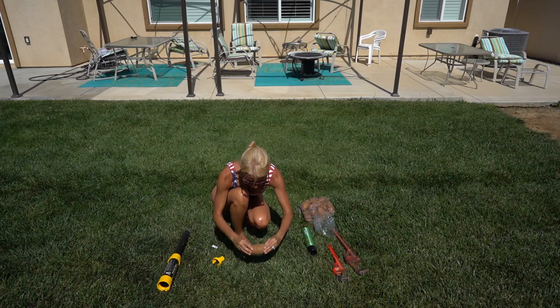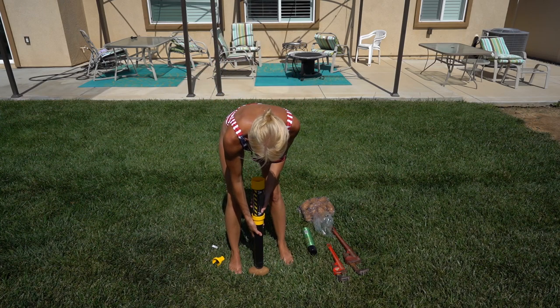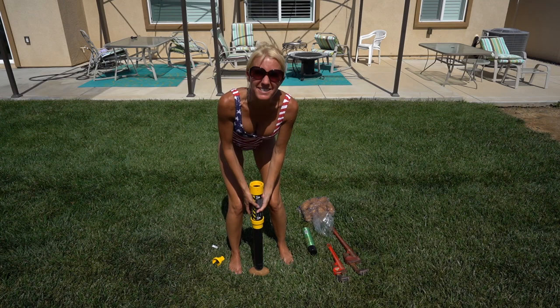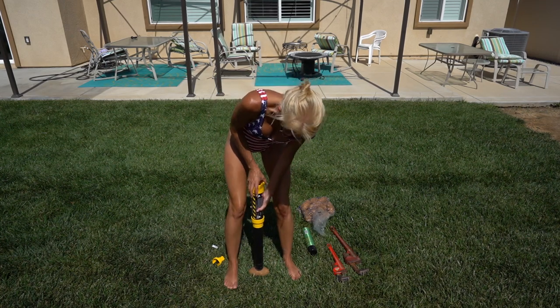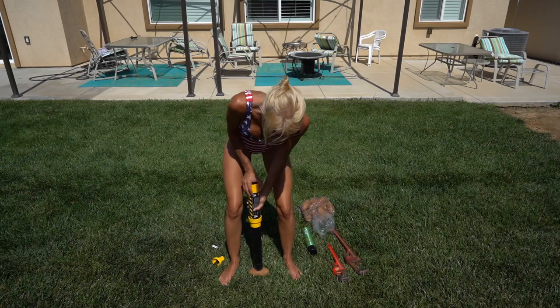Okay, got my potato. Let's see if I'm strong enough. So I'm going to, with the cap off, I'm going to push down.